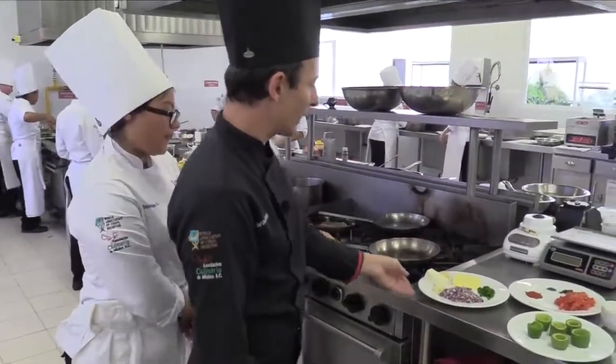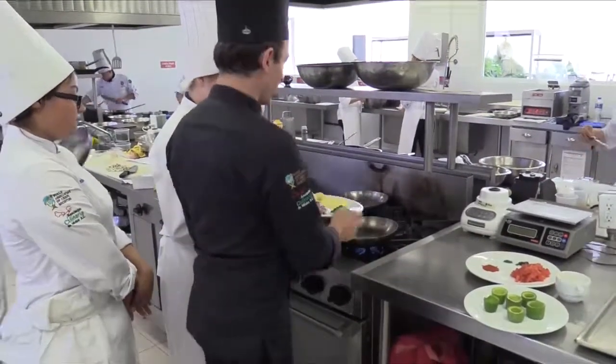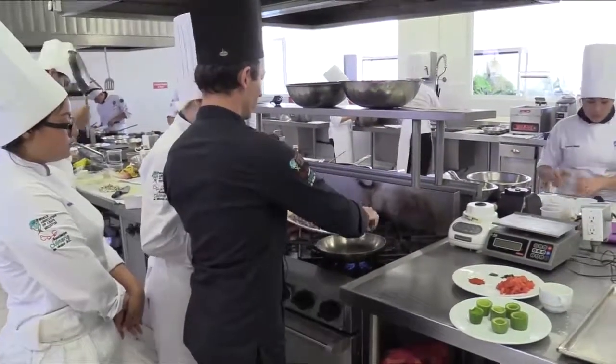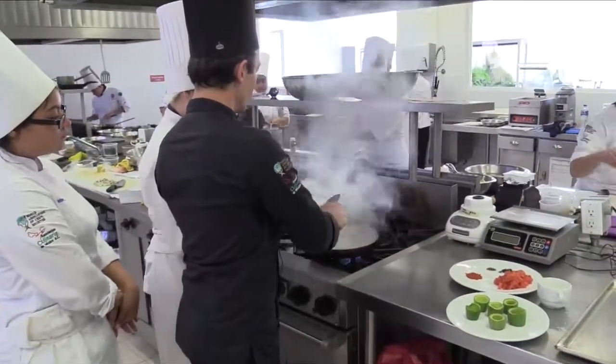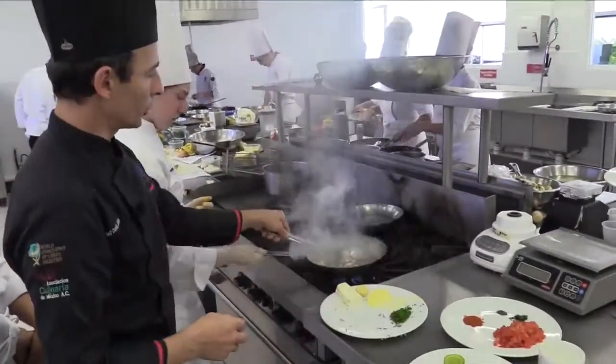Brenda is going to start to caramelize onion and garlic in butter — that's the first part we are going to do. I'm going to add the butter in the hot pan and right away the onion and the garlic to cool off the pan. Just going to stir it.